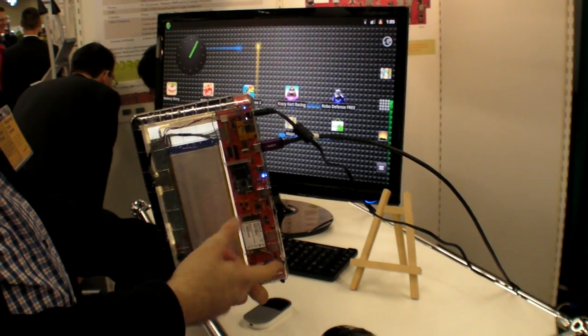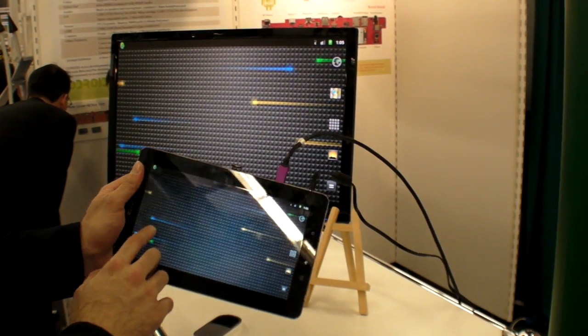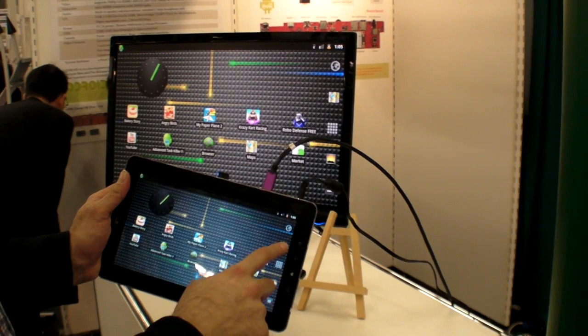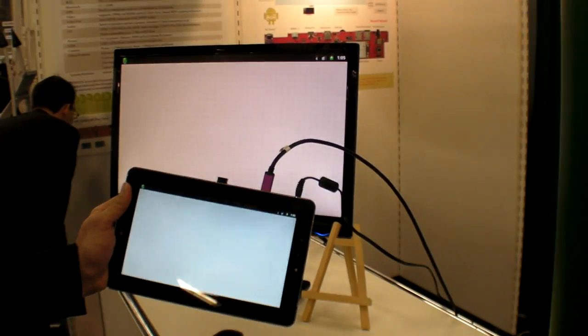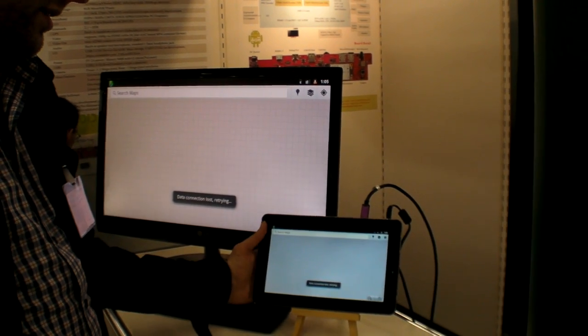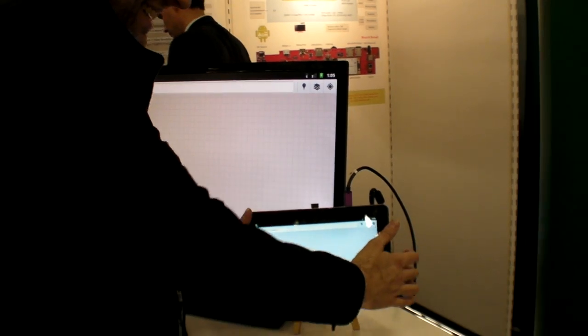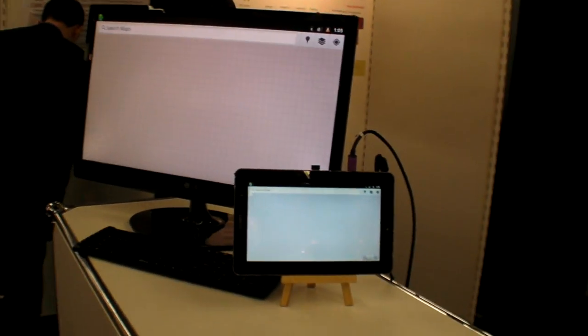Everything is in here — just motherboard connectors. It's going to be nice at end of the month. $750. Thanks — you made a unique thing. And the community at HardKernel.com is around 500 people with the Hummingbird version, and hopefully 10 times more in the next few months. Thank you.